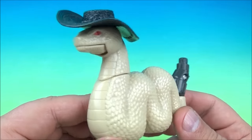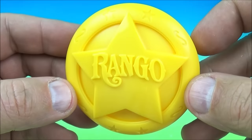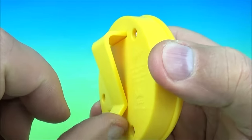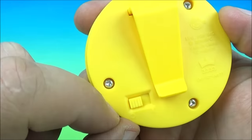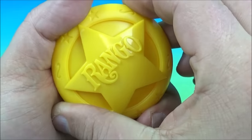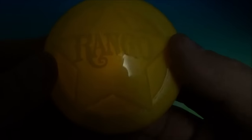Next up we have Rango's light up badge. So you can pretend to be Rango and be a sheriff. On the back here, a little clasp where you can put that on your shirt pocket. The gimmick is a little switch right here — you turn this on and it lights up. We need to turn the lights out to get a better look. Let's flip the switch on and see what happens — look at that, now it's all lit up. Turn it off and back on. There you go, the light up Rango badge.